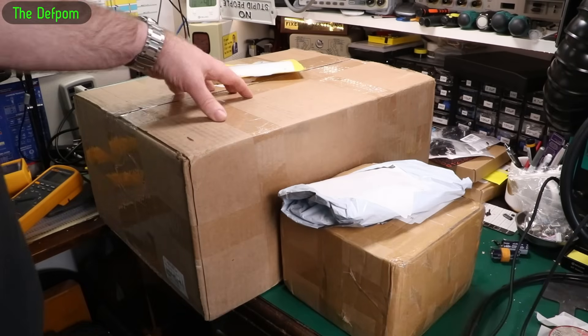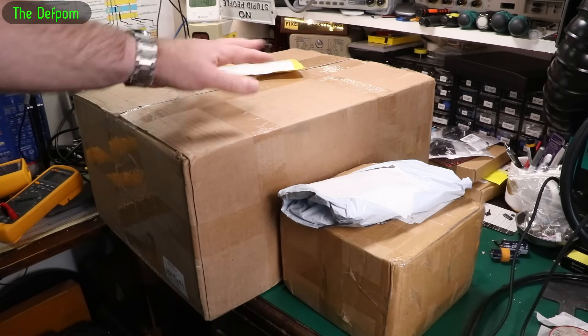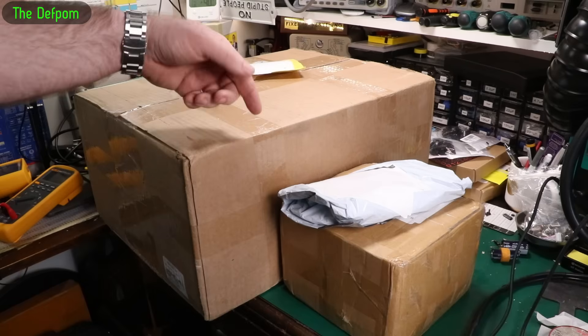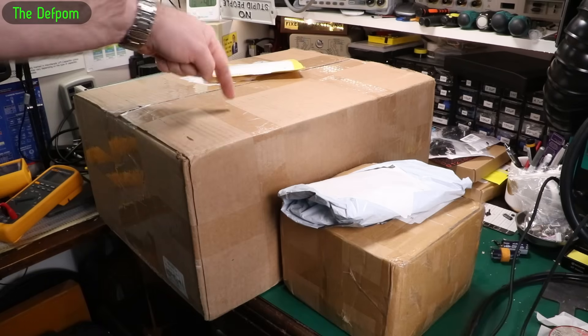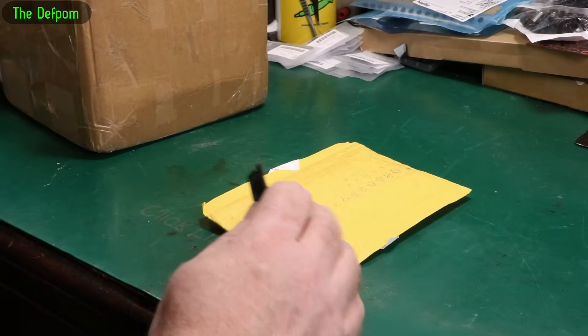Mailbag time! Got some interesting things in here. I'll be adding some more packages on as they arrive, so I've only got four things here right now — there would be more than this. So stick around. This will be done last because it's the most exciting thing, I think. I'll give you links for things if I can, as usual.